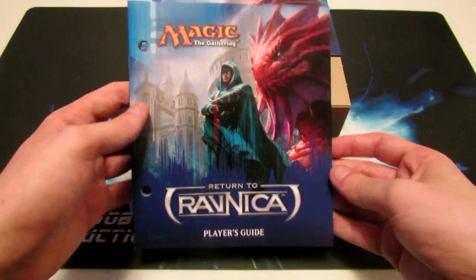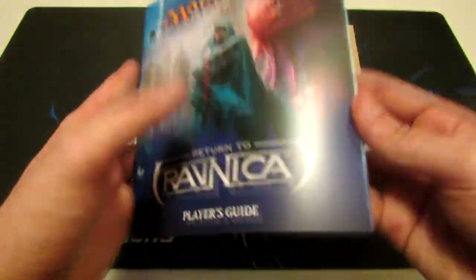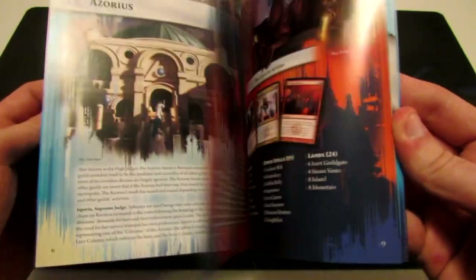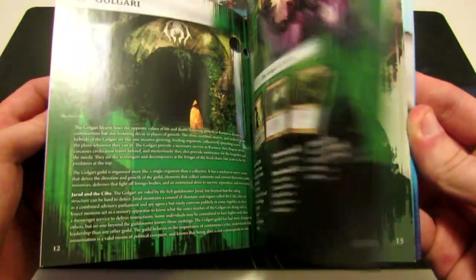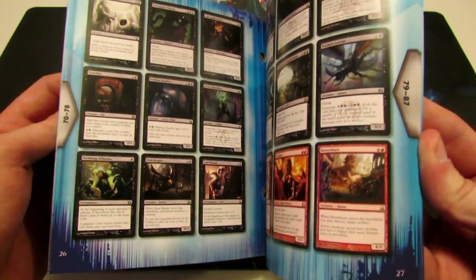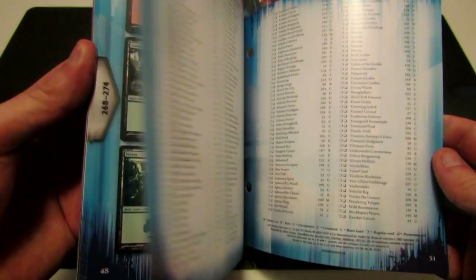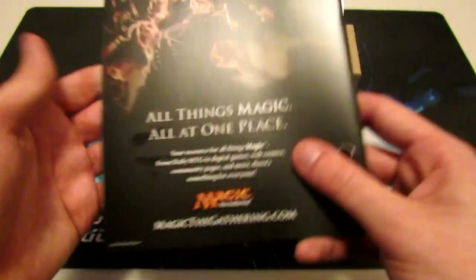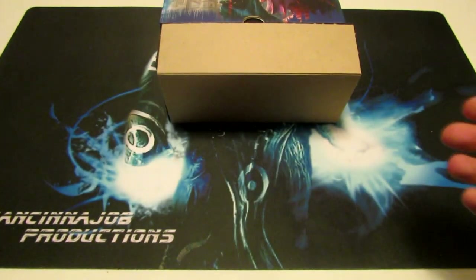We have the player's guide for Return to Ravnica. In here it goes over some of the cool cards in Return to Ravnica and the guilds themselves. Then it has all the cards in the set, and at the end there is a checklist so you can keep track of what you have if you're trying to collect all the cards in the set.